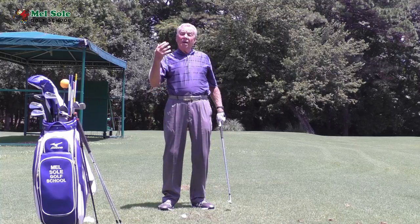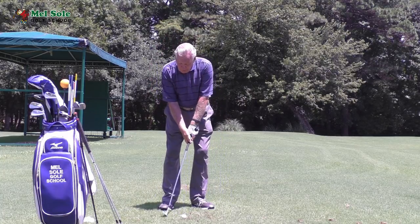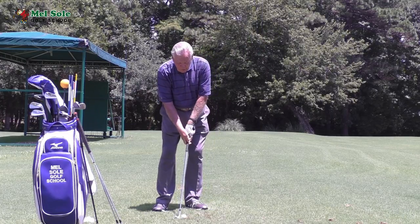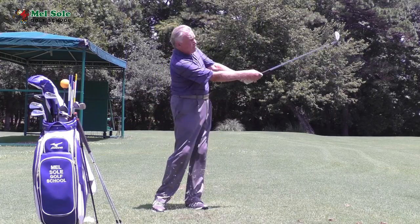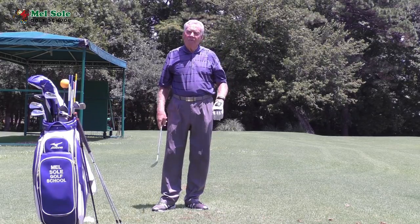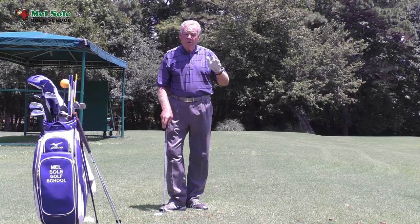If I've got a 50-yard shot, I'm going to take my arm to nine o'clock. To tie in with what I was talking about on Thursday with practice swings, I would do my practice swing taking to nine through to three — nine through to three — and that was going to go approximately 50 yards.